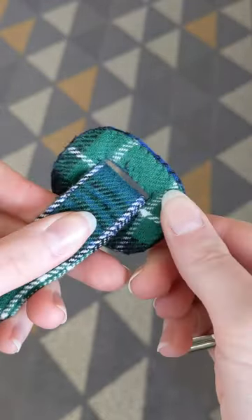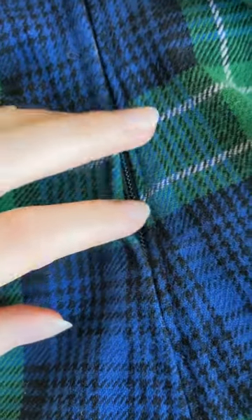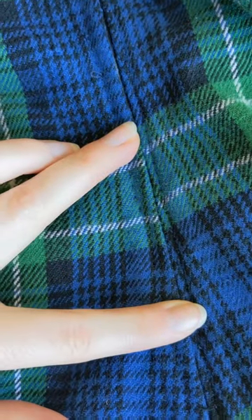This pattern came together pretty quickly and easily, even with all the handwork I put into it, like hand stitching the zipper, hand felling all of the seams, and hand stitching the hem.